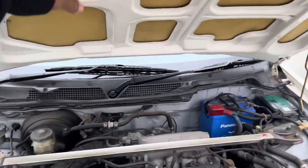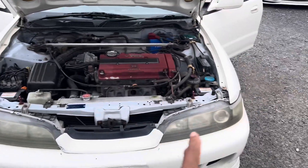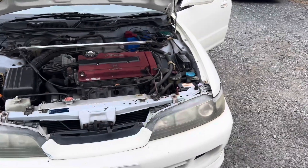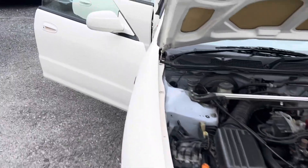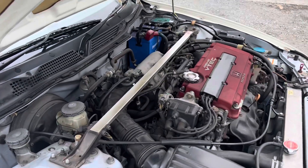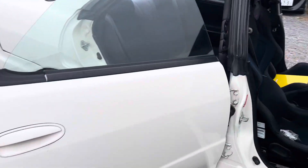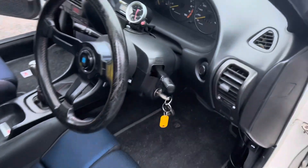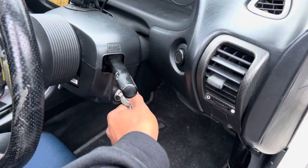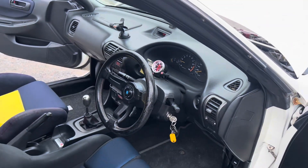Whoever had this car, they put a fiberglass hood, and they painted the engine bay, and they painted the trunk bay. Don't know why, but they did. The engine sounds strong. It's got some crazy gauges in there.